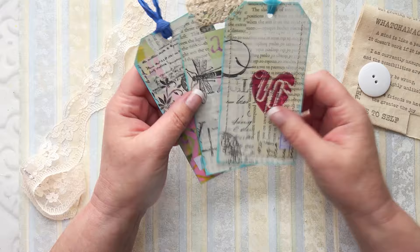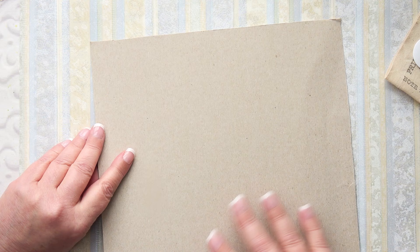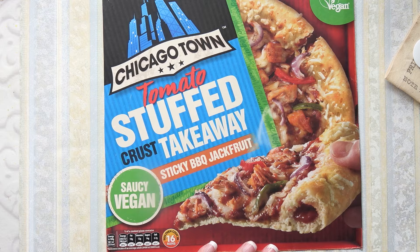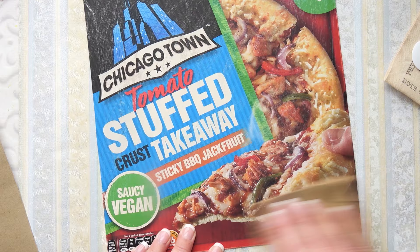Basically what I do is get a piece of cardboard - this is a lovely pizza box, it's got a nice cardboard back. If I pop it inside a journal someone could use it as a writing spot, or I can write on it. Because this is kind of shiny, I'll get some sandpaper and just rough it up a little bit, because I'm going to be gluing things down on it and you want the glue to take - it needs something to bite on.